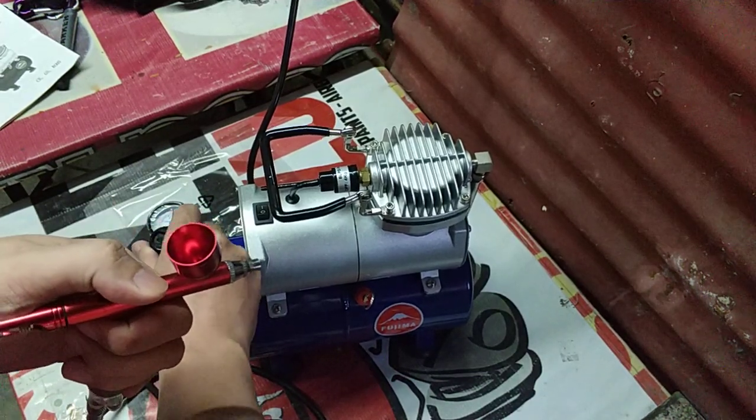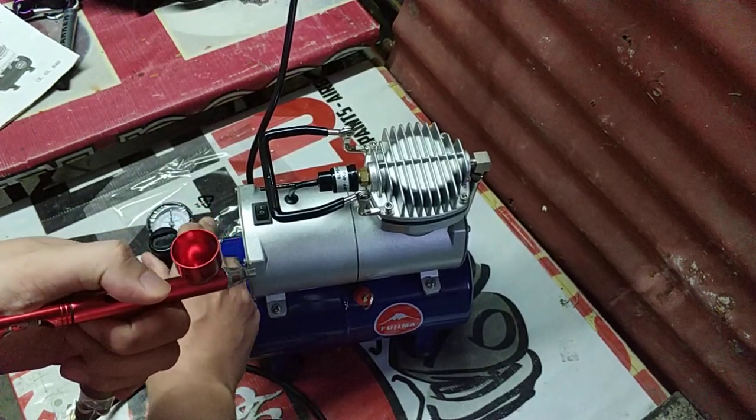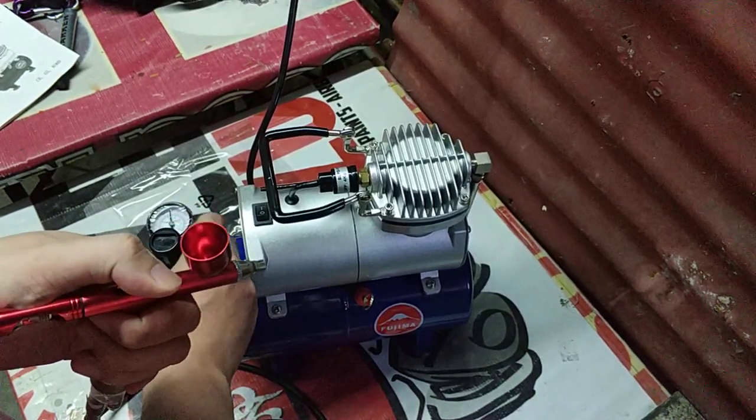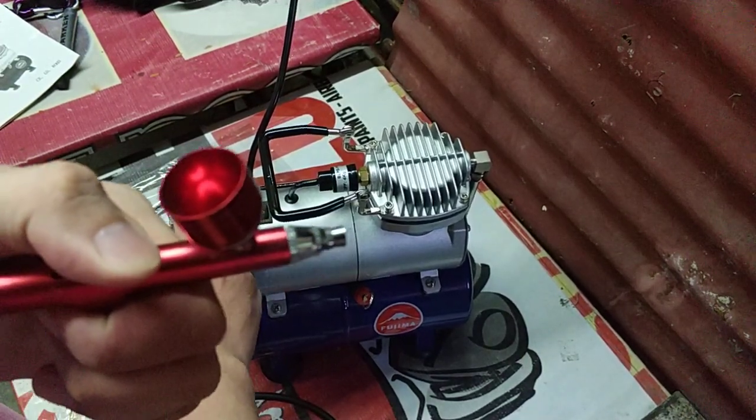Press call dito, tapos adjust sa valve. Hindi kita sa camera yung valve. Pero right now, it's around 45 PSI — 45 PSI yan.